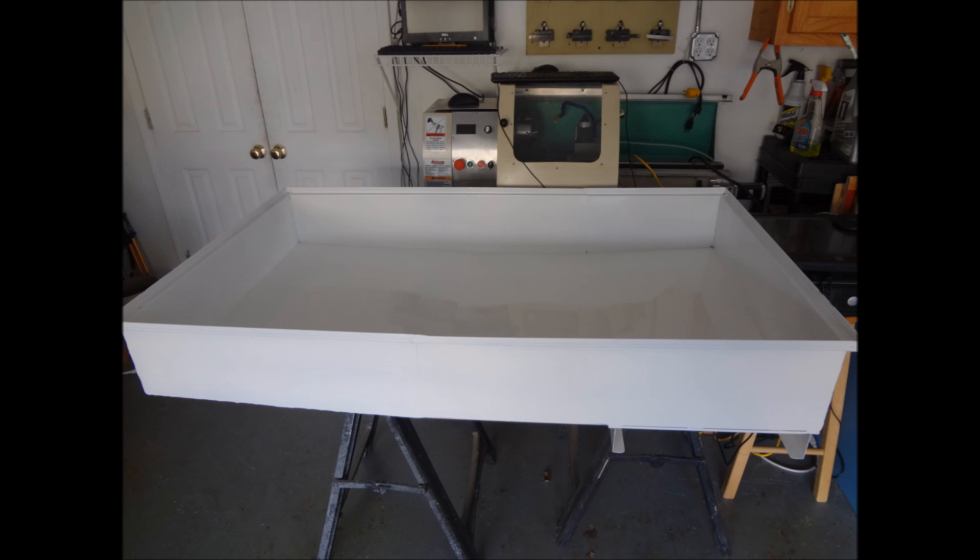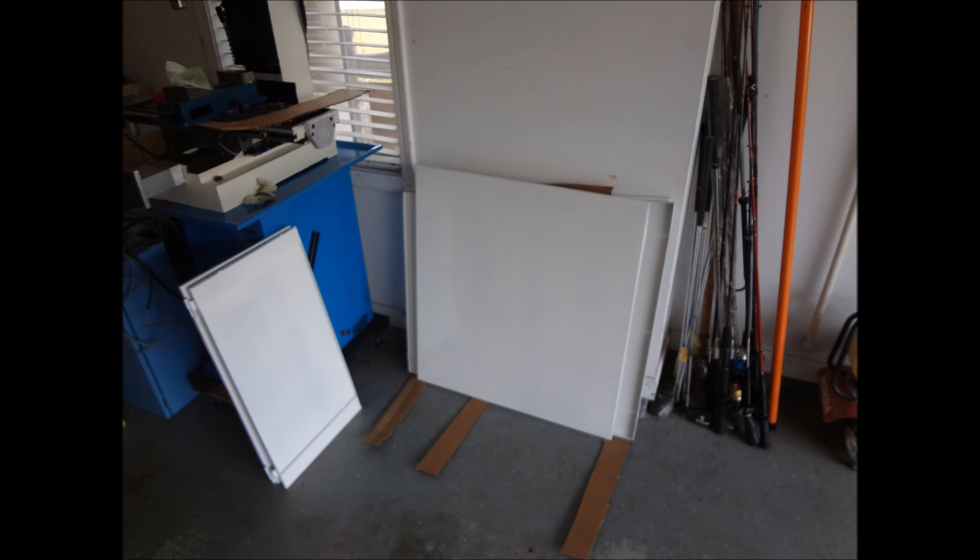Finally I got it back to my garage and started making sure all the panels that we had previously fit once they were painted. They all went together, so I started assembly.